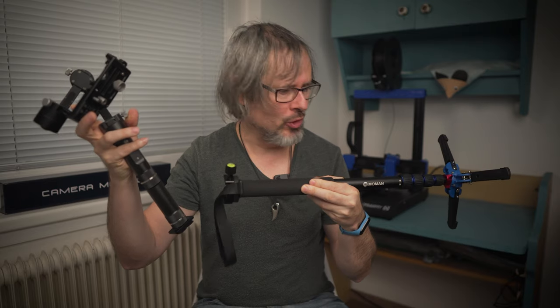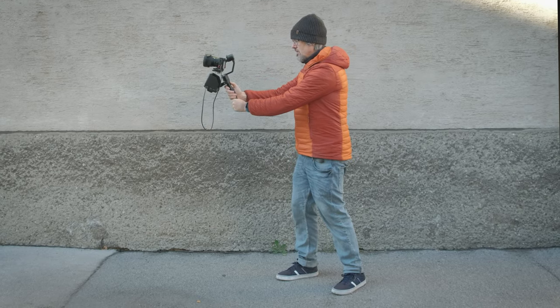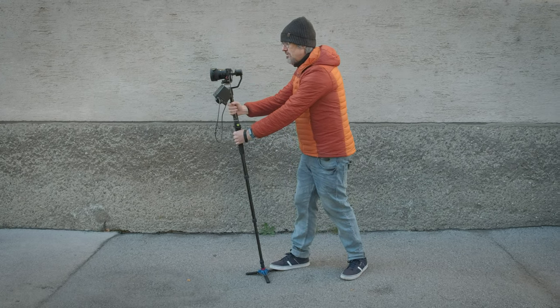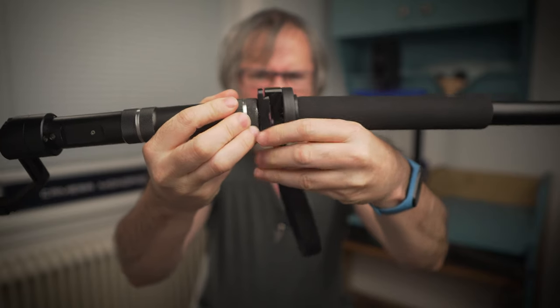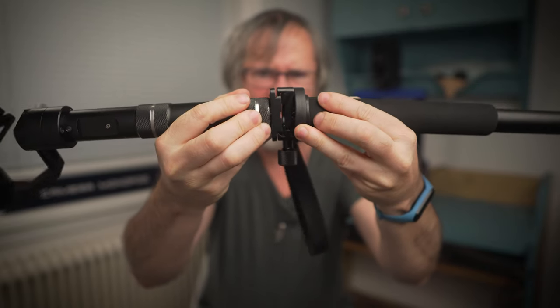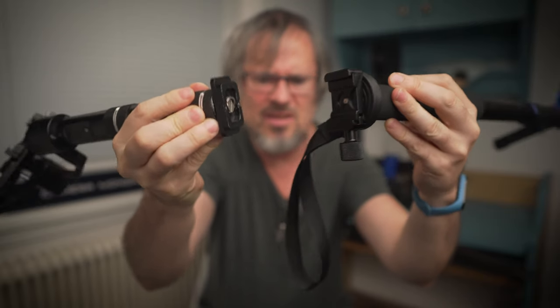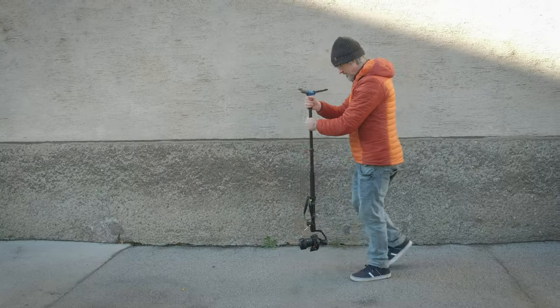I tested the monopod to support my heavy gimbal setup. Hand holding it is very difficult, so I put it on the monopod to see if it is easier — this was a success, it was much easier to use my gimbal that way. I used a quick release clamp on the monopod so that I can quickly remove the gimbal when necessary, for example for moving shots. It is also possible to do cool high and low shots using the monopod.